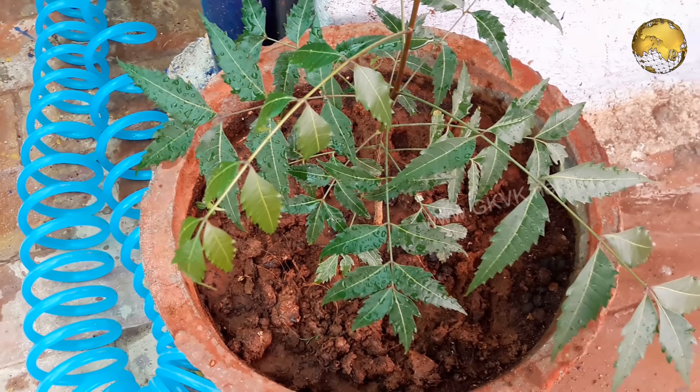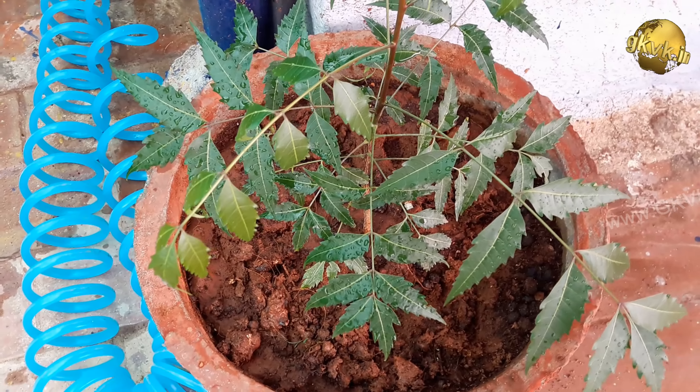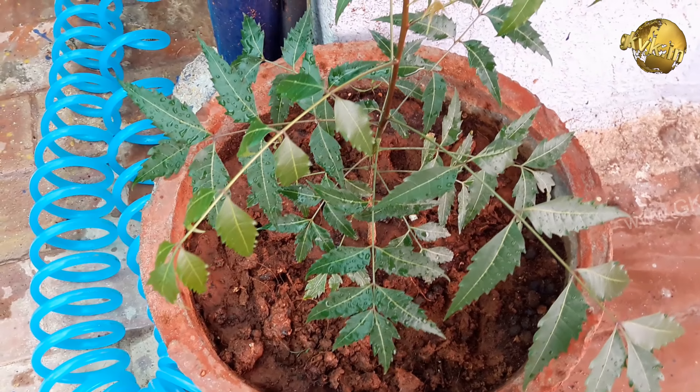The fourth factor is sunlight. It can tolerate different amounts of sunlight, whether direct sunlight or indirect bright sunlight. For container-grown neem tree, it is best to avoid noon sunlight.